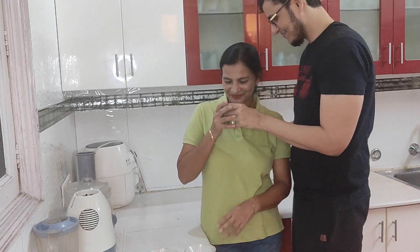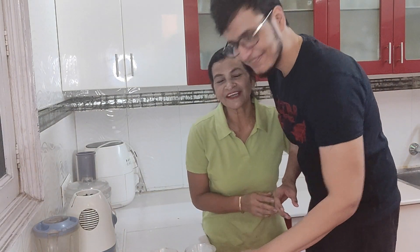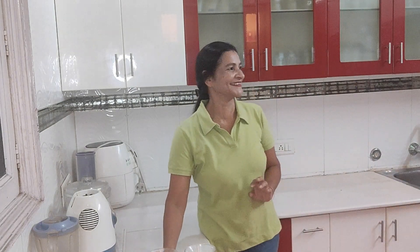Strawberry is very refreshing. Try these mocktails at home. Eat healthy, drink healthy, stay healthy. If you haven't subscribed to my channel yet, please subscribe, share, and like. Thanks for watching. Bye-bye!